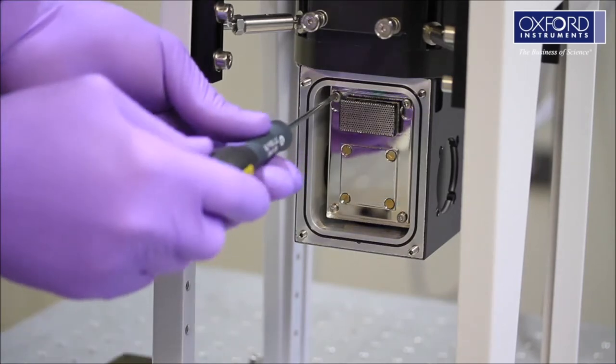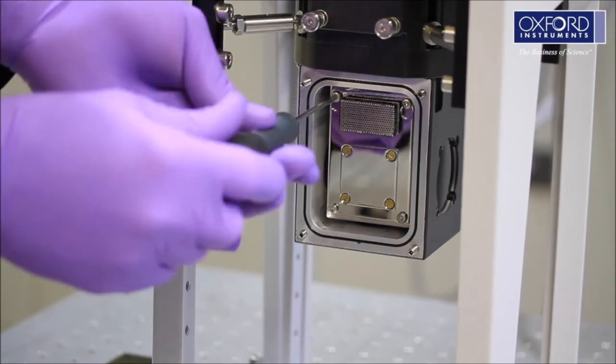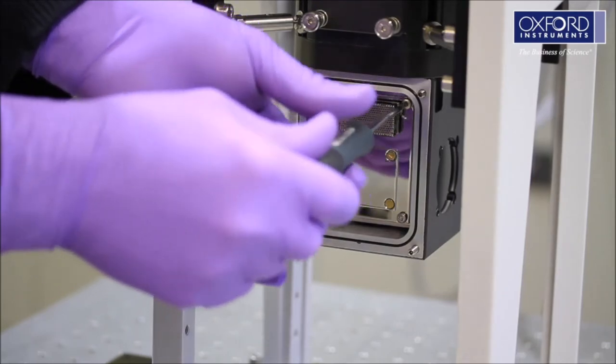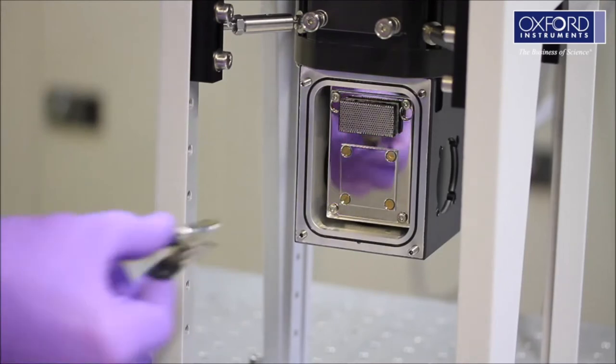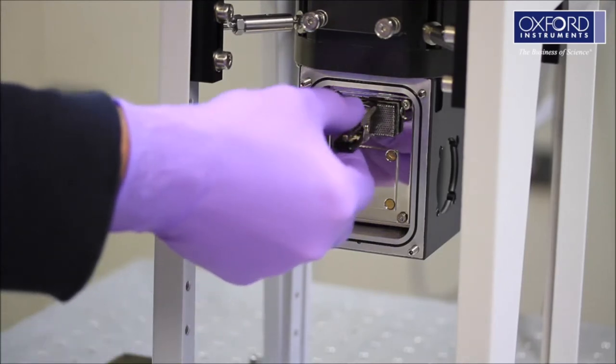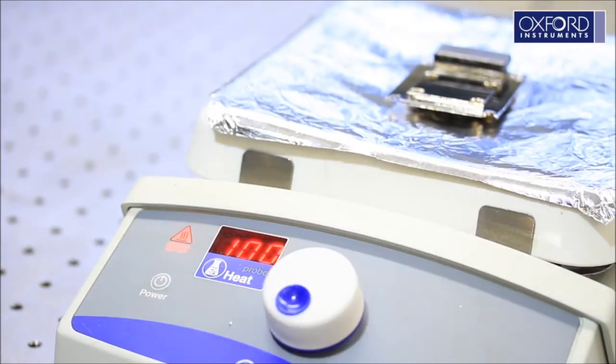Unscrew the four bolts holding the radiation shield plate by two or three turns, then remove the radiation shield plate. This plate contains the sorption pump which needs to be conditioned each time the sample space is accessed. Place it on the hot plate at 100 degrees Celsius until you are ready to refit it. It should be heated for a minimum of 10 minutes.